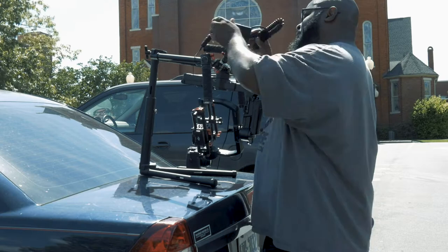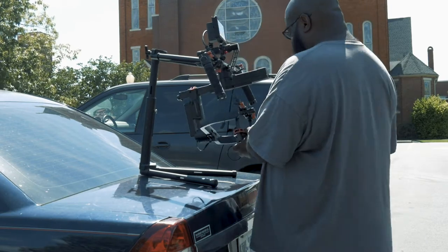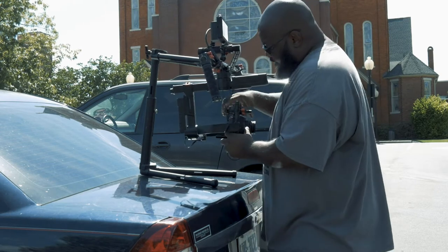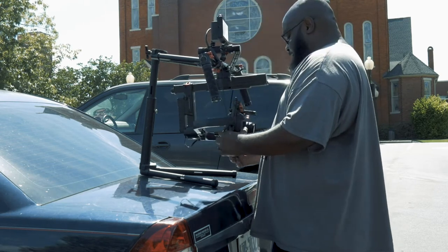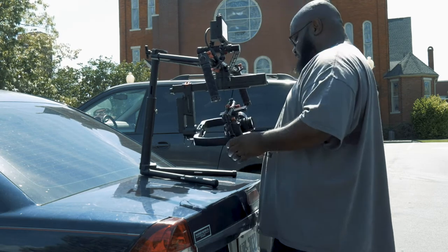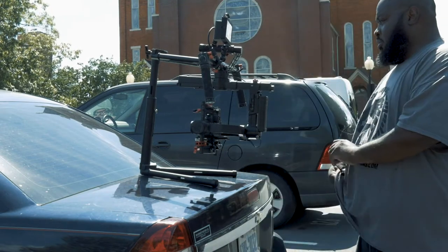Okay, we're going to start out with me setting up the gimbal. As you can see, I just got the handlebars this time. I'm putting on the Small HD monitor and we're just going to try this out today, see what it do. This is going to be a challenge toting around this heavy Ronin and then having to keep up with the stand also, so we'll see how this goes.